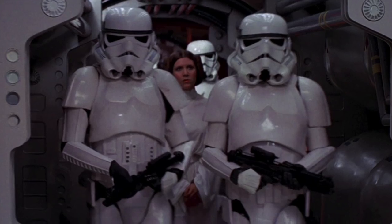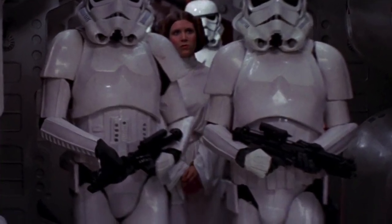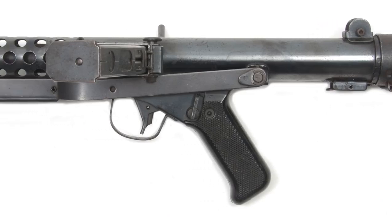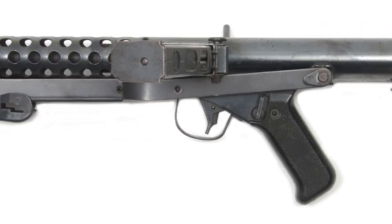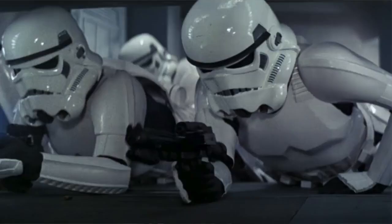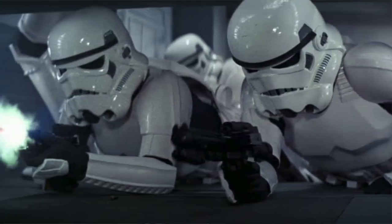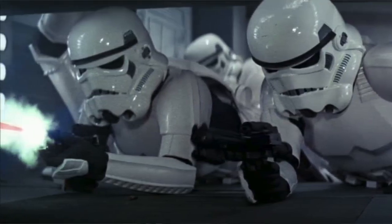Number two: the Stormtrooper's standard issue firearm, the E11. All this is is a modified British Sterling submachine gun in 9mm. The Sterling was produced during World War II to replace the Sten gun, and was made from 1944 to present. Clearly it was an awful choice for the Empire, as all the Stormtroopers were just terrible shots with this gun.